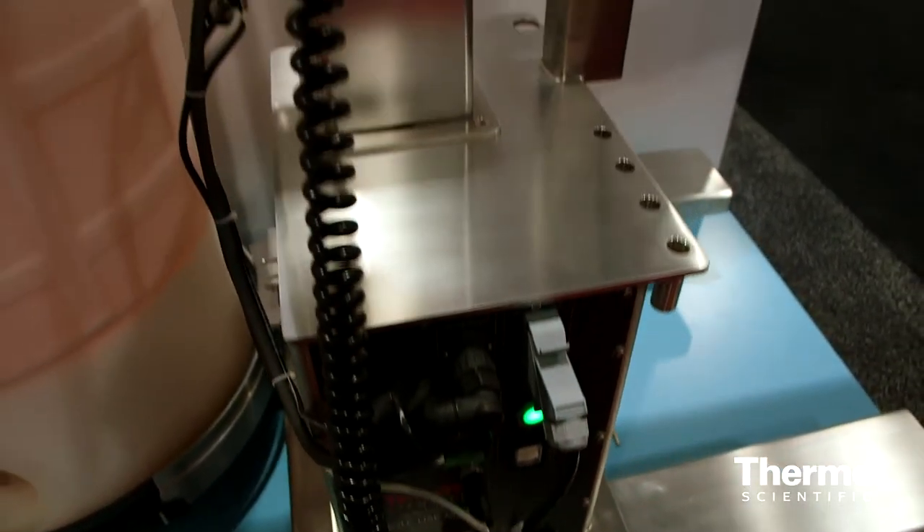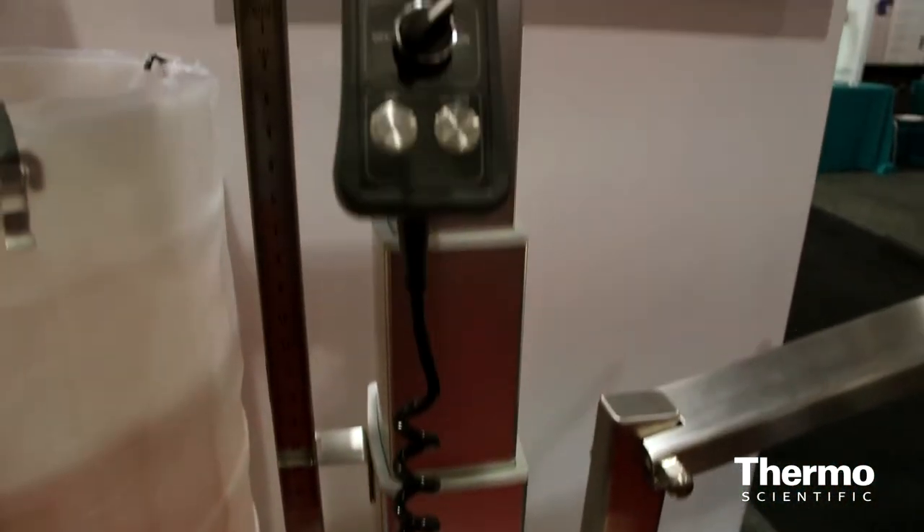This is a single-use mixer called the DS300. The DS stands for docking station. The stainless part is what we call the docking station. The motor can be lifted up and down.